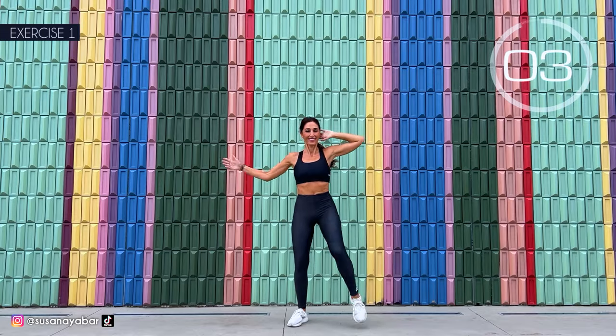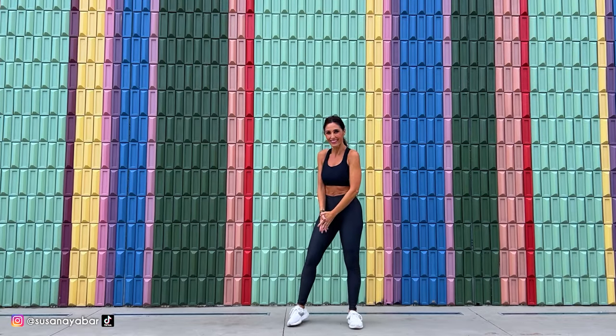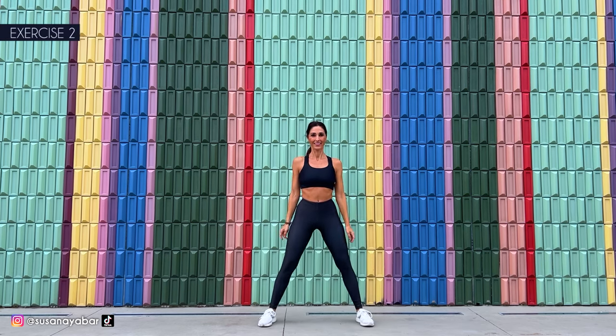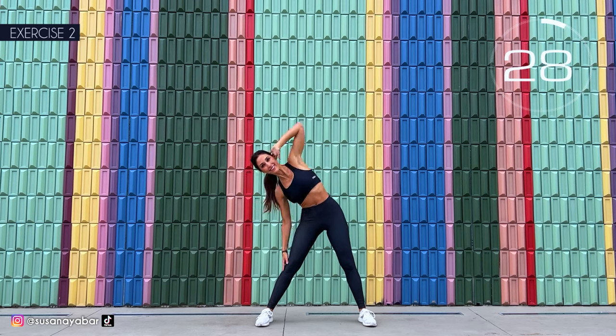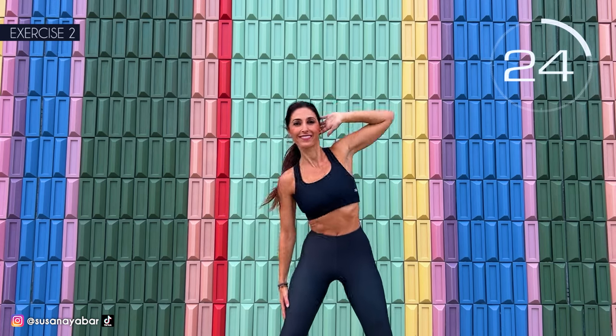3, 2, 1. Well done. Second exercise: open your legs and let's bend sideways, rotating the arms. Here we go. Come on with me, bend to the side, rotate the arm and down.